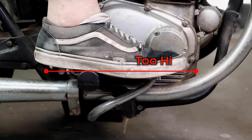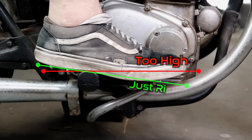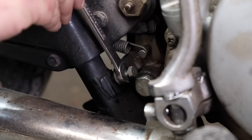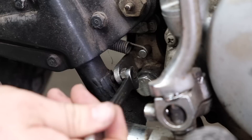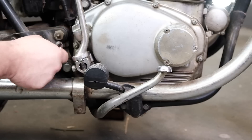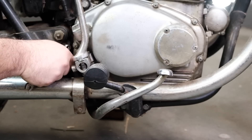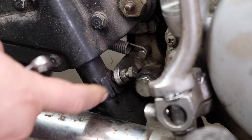The first adjustment is your rear brake pedal height. There's no right answer, but you really just want to make sure your foot is resting at a comfortable spot. Loosen the lock nut on the rear brake pedal adjustment screw and turn it clockwise or counterclockwise until you arrive at the proper height, then tighten the lock nut back down to set it.